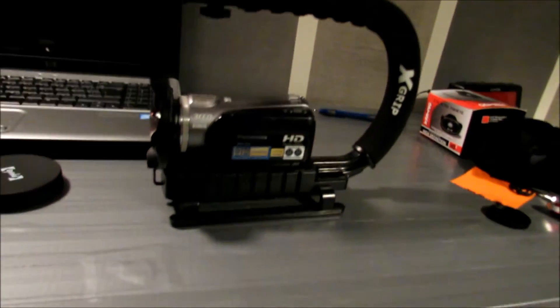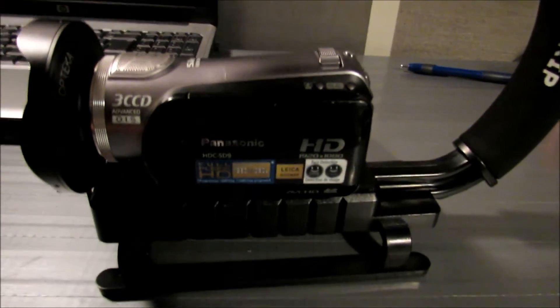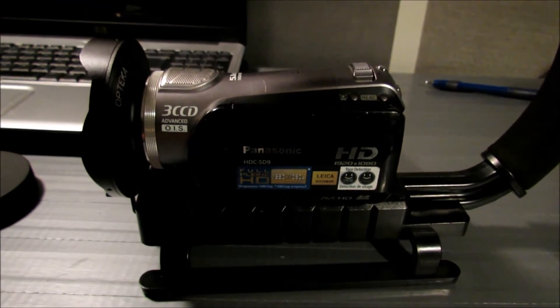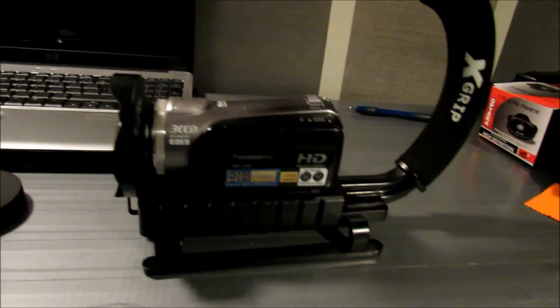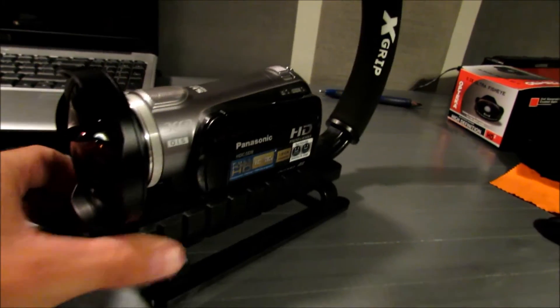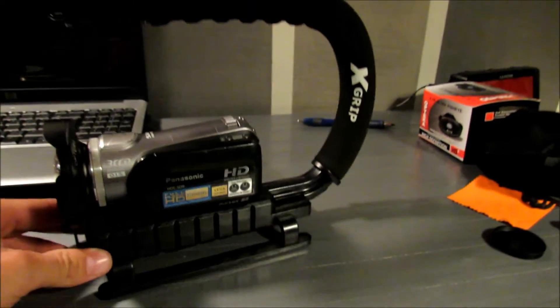Alright guys, so this is my current camera setup. Told you, it's not very much. Right now I have a Panasonic HTC SD9 camcorder — shoots in full 1080, seems pretty good. Got obviously the Optica Fisheye and the X-Grip.